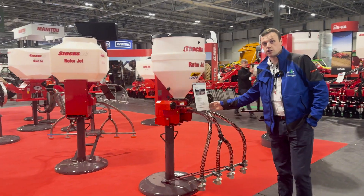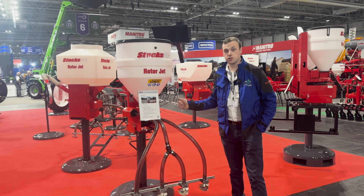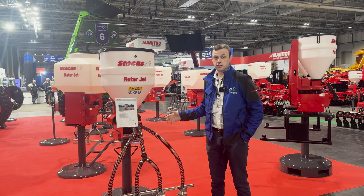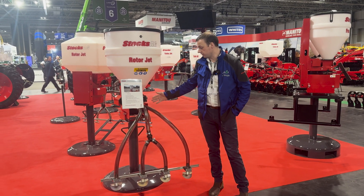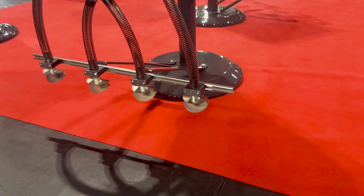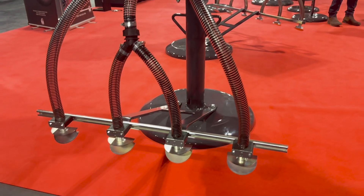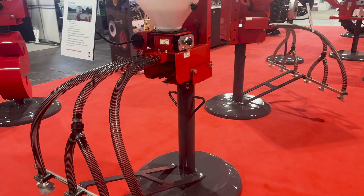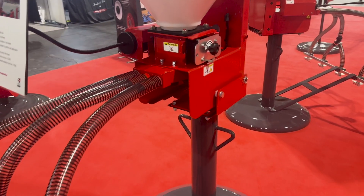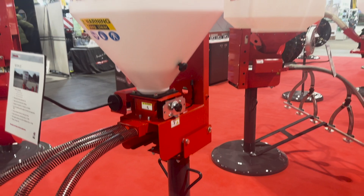Here we have the RotorJet. This machine has similar functionalities to the Turbojet but is built for smaller machines. It's pneumatic and electrically driven with an electronic fan. It has three outlets which split into six wide pieces. You can also get this in a four-outlet version which splits into eight, for implements up to three metres wide — or four metres with the four-outlet version.